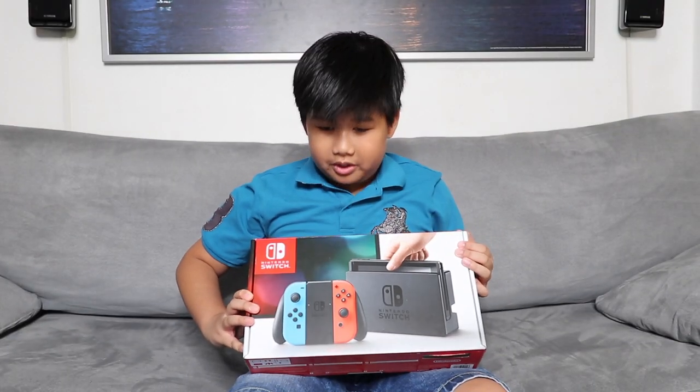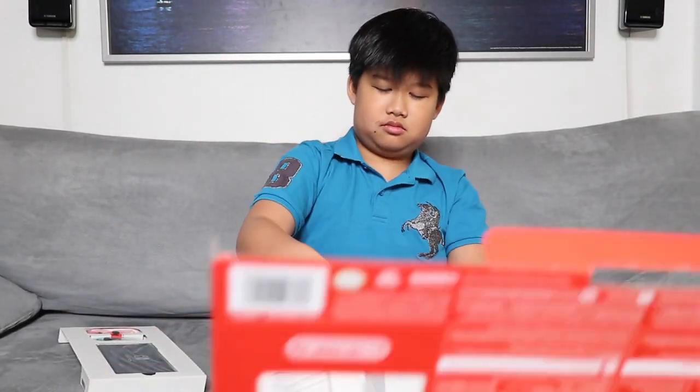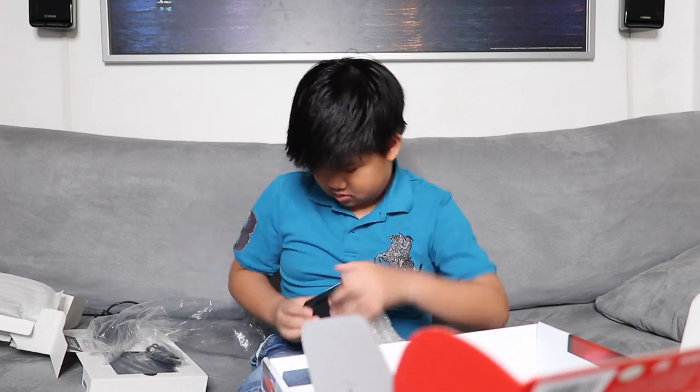Some of you guys know what's inside this box, but if you don't, I'll show you. It's empty now. So first you get the Nintendo Switch console, the left Joy-Con, the right Joy-Con, two Joy-Con straps, the HDMI cable, the AC adapter, the Joy-Con grip, and the Nintendo Switch dock.